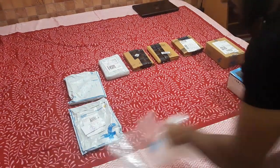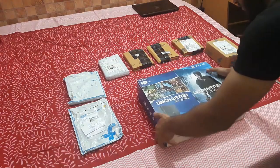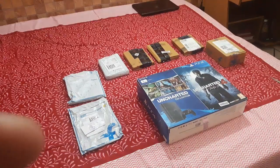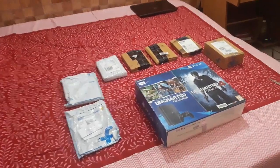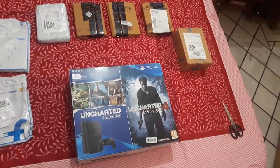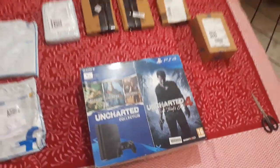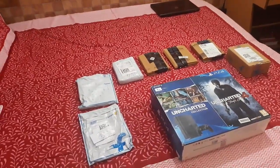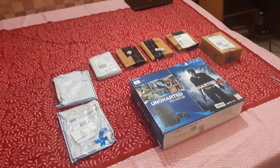Here is the box — let me take a picture too so you can check it. It is a PS4 Slim 1TB, so now let us unbox it.